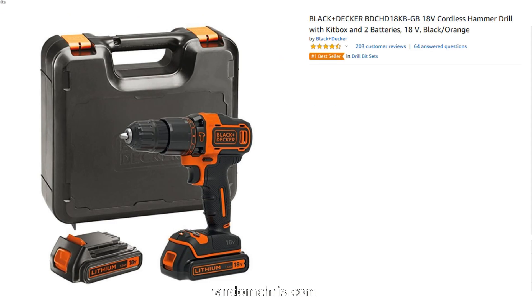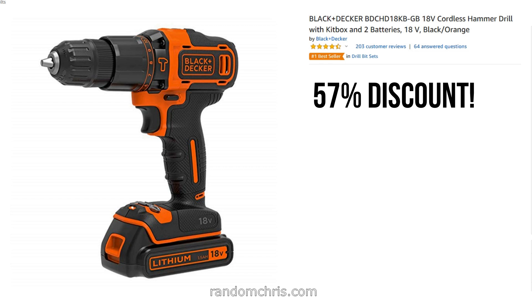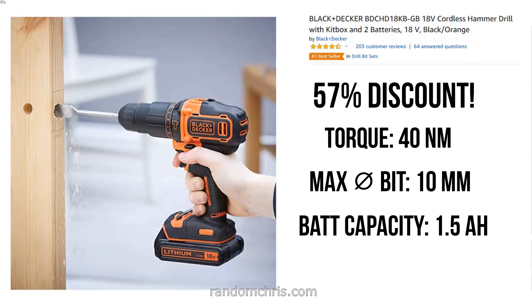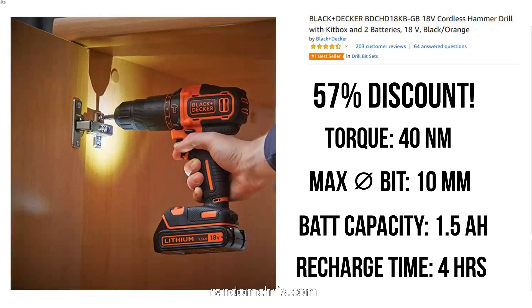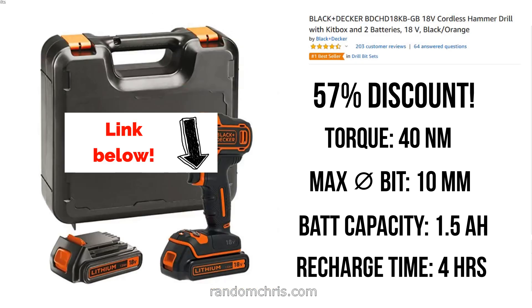So here's the first of our three deals — it's a Black & Decker drill with a massive 57% discount at the moment. One of the most important figures is the torque, and this model has 40 newton meters, which is really good. The maximum diameter bit you can fit is 10 millimeters — pretty standard — and the battery capacity is 1.5 amp hours, which should last quite a long time. The disadvantage of this cheaper option is that recharge time for the batteries is four hours. If you're doing odd jobs around the house that won't be a problem, but if you want to keep working continuously you may have to wait. Click on the link below to see the latest price on Amazon.